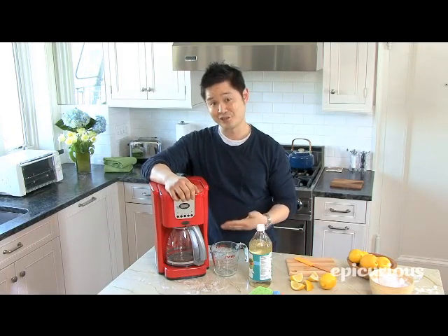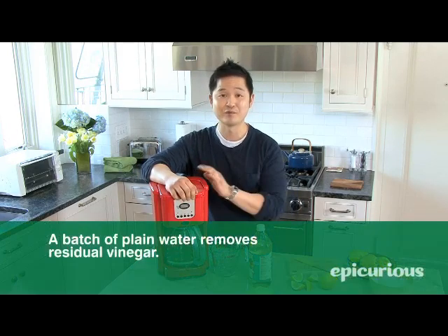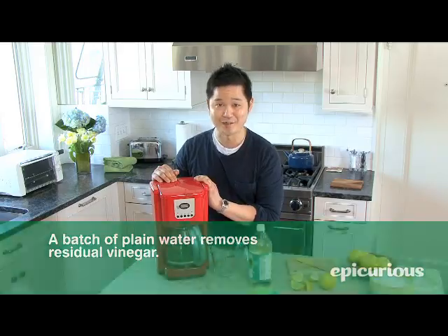Once that whole mixture actually runs through the coffee maker, run another fresh batch of regular water, and you've got an almost good as new coffee maker.